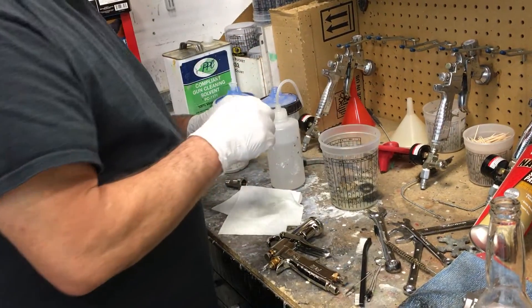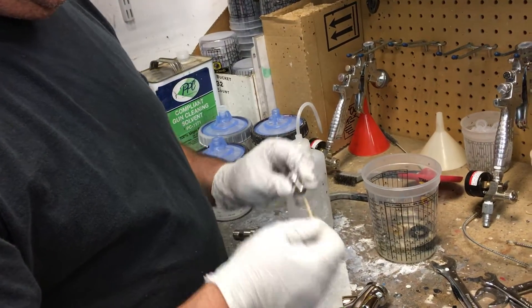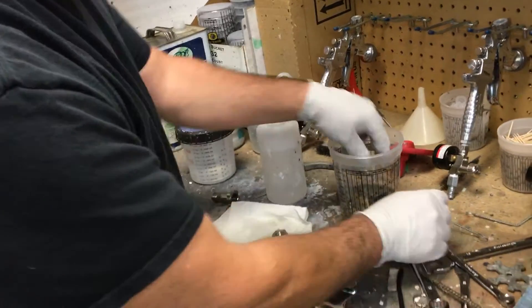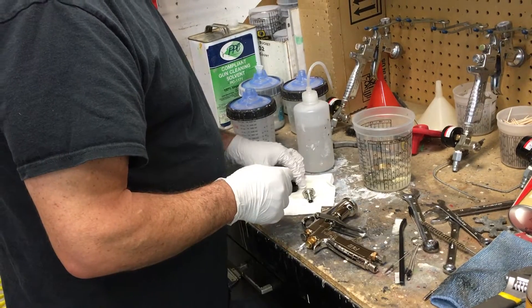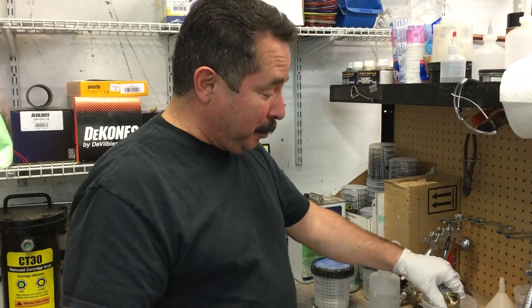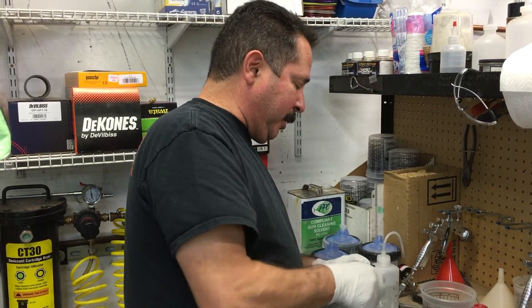Don't let anything metal touch the spray tip, so I use toothpicks to clean those out. I always break down every single gun that I get in, and I will break these down and clean them all up for you guys. We're going to be giving these away for the next nine weeks — nine guns — so we're going to have a giveaway once a week for the next nine weeks, which is really cool. You guys are really in for a treat with these guns.